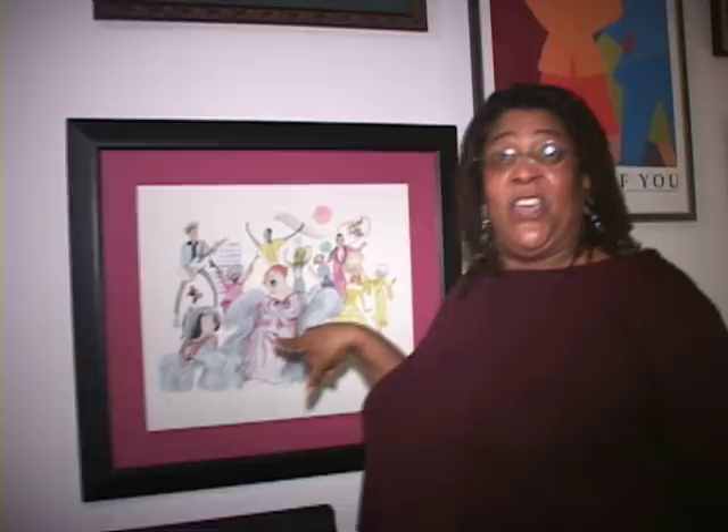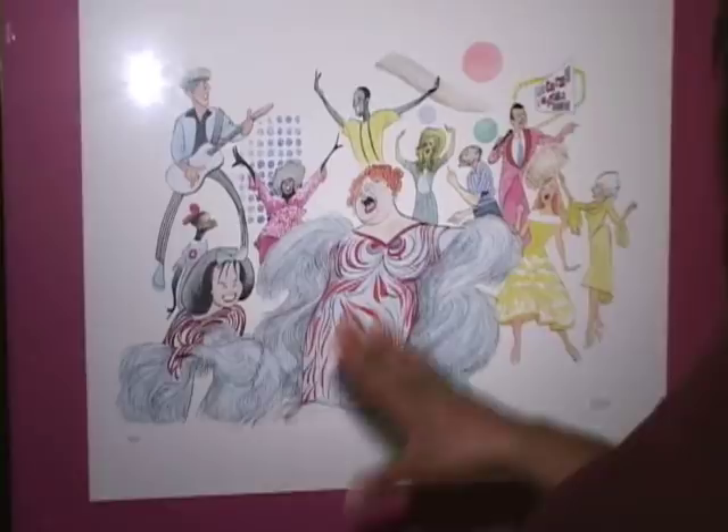I was in the original cast of Hairspray, and here's my Hirschfeld! Look at that — full color. It's one of Hirschfeld's last color works of art. And that's me, there I am! We don't care about him, but that's me!